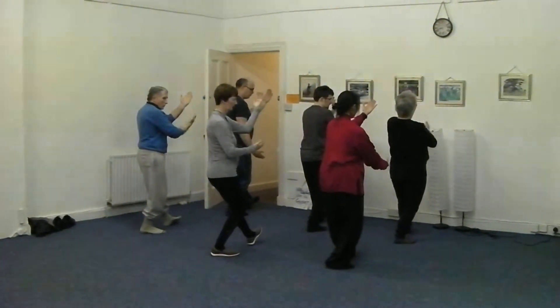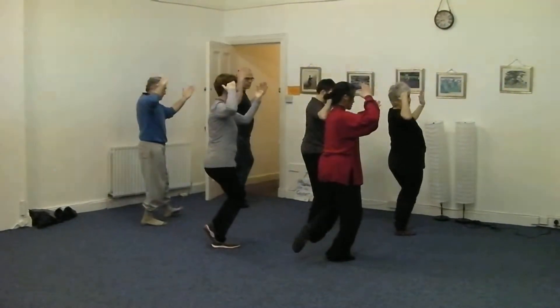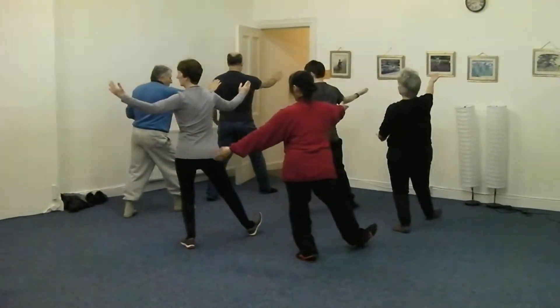Palms up, drop one hand, relax your shoulders, bend, step, push. Relax your shoulders, sit carefully.